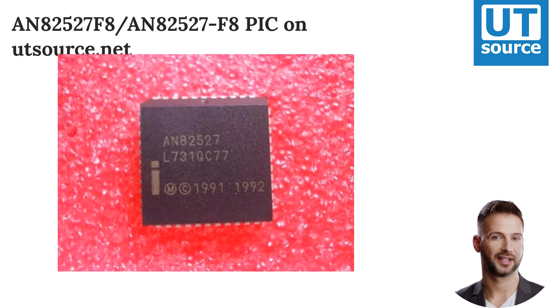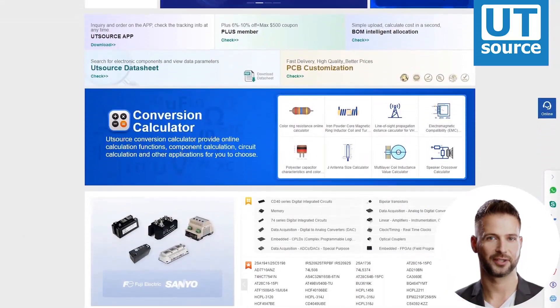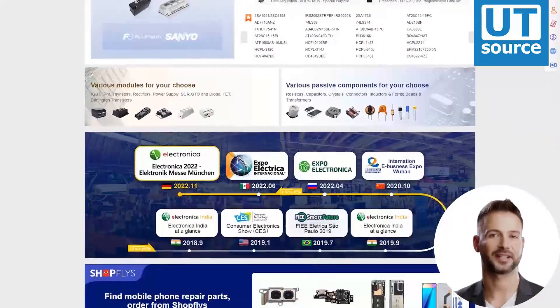You can find any electronic component you need on our site.